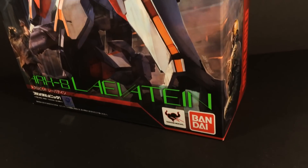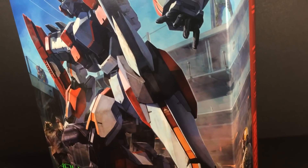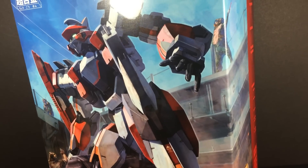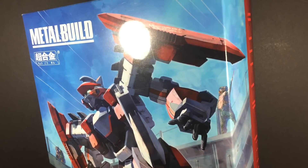Finally, as a first edition bonus, this figure comes in full illustration limited packaging. As someone who despises full art boxes, I found this to be a forgettable first run bonus and would have rather seen this artwork included as a separate print.